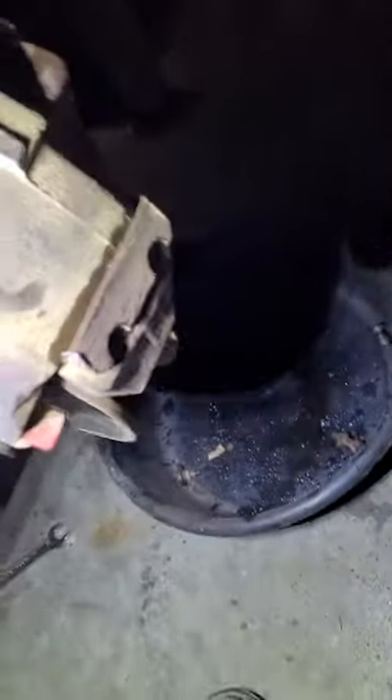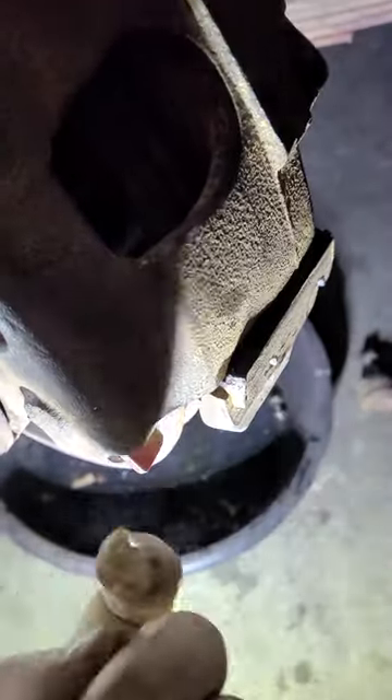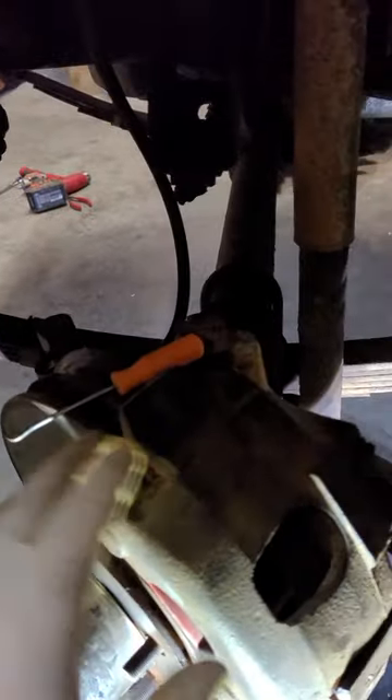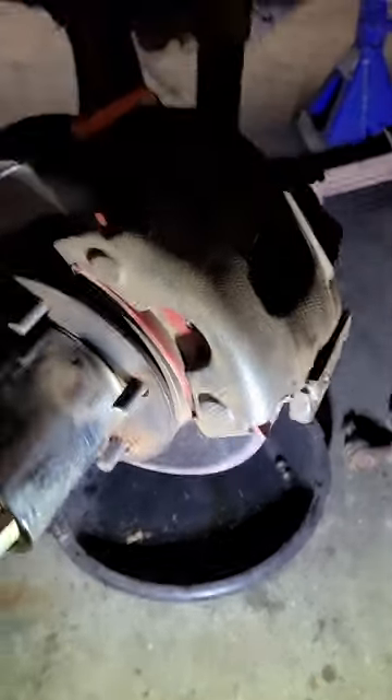Right here you can see everything's already out. I put a little bit of oil right there — that bolt was right here. Took that out, and then this little slide pin or sleeve — if you take a punch and start punching it this way, or I think you can even punch it that way, this thing's going to slide out. And then this whole caliper comes off — brake pads and everything — good to go.